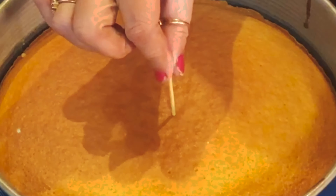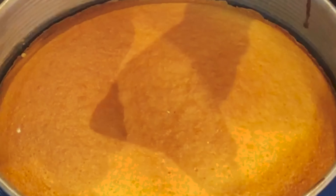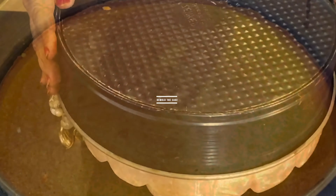Put a toothpick inside your cake and take it out. If you see that it is coming out clean, that means the cake is perfectly baked. You can do a toothpick test to check whether your cake is done.